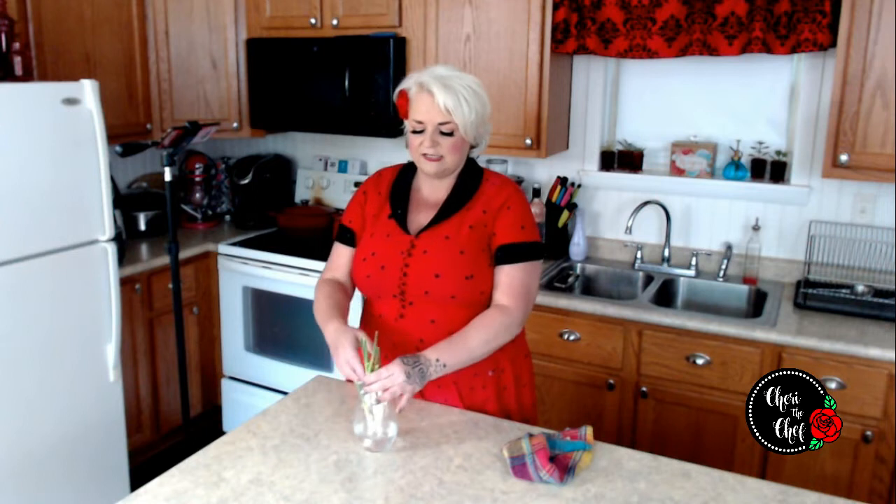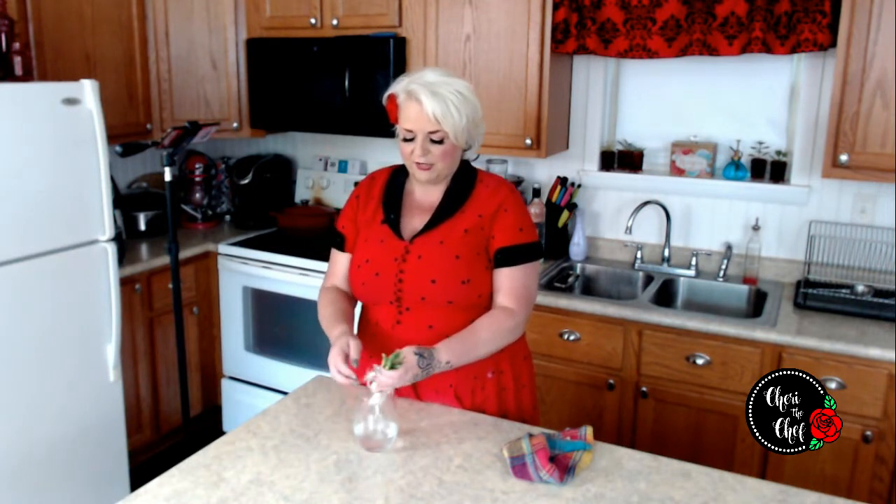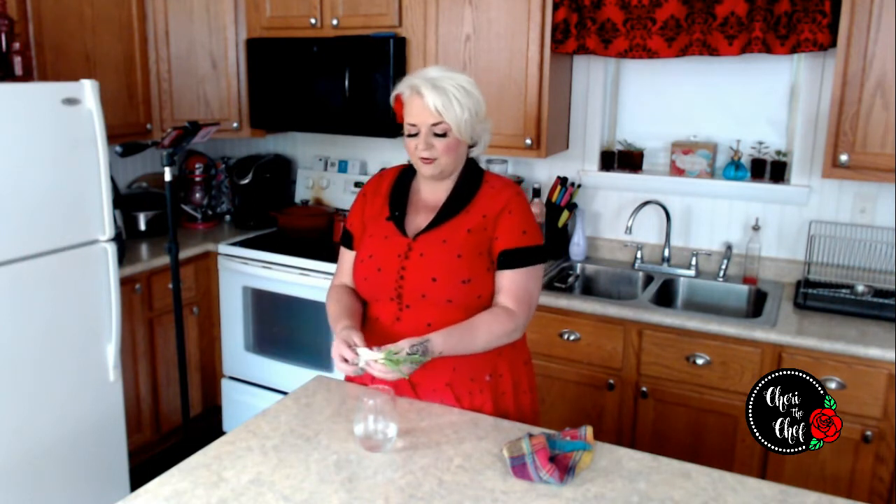So, green onions — typically when we buy green onions they're about this long, and we trim all the green and use it, and then we take the part that has the root on it and we usually toss it in the trash, or if you're like me, I usually put it in the compost.